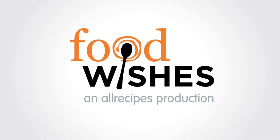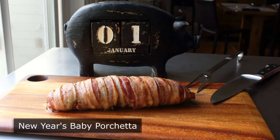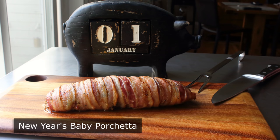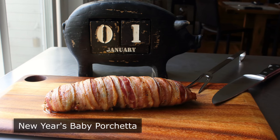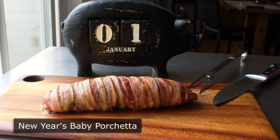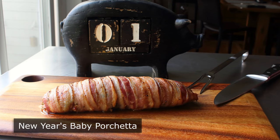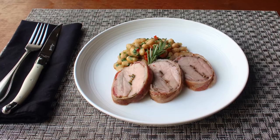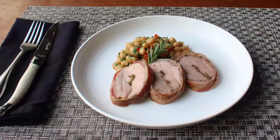Hello, this is Chef John from Foodwishes.com with New Year's Baby Porchetta. For centuries pork has been served on New Year's to symbolize progress and prosperity, and there's a very good reason for that — pigs never move backwards. Pigs are always rooting forward and perpetually moving forward, like time. Plus they're also very delicious, so this works on several levels.